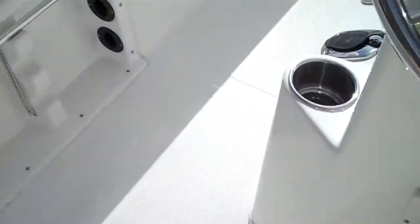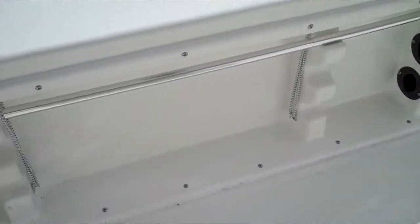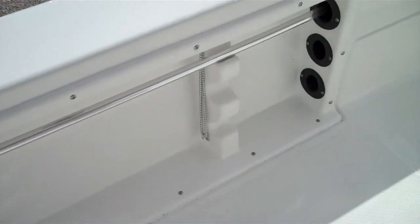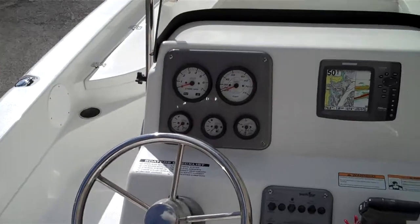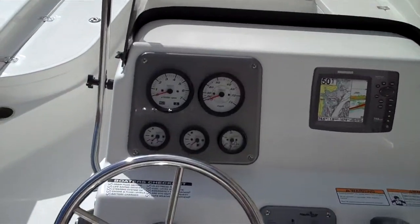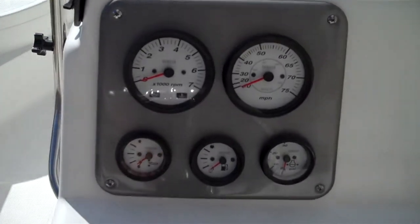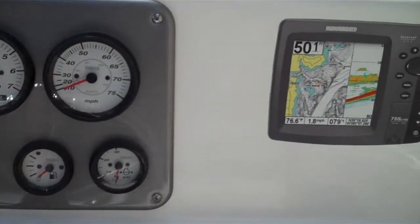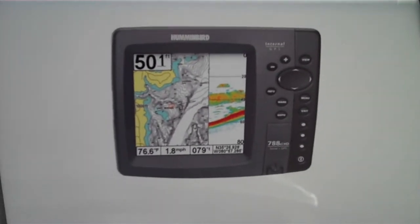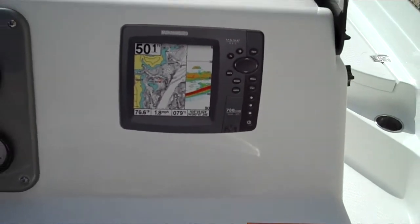You can put a couple of deck brushes in there, your nav lights — keep them out of the way. Give you a shot of the dash on the windshield. If you wanted to, you can make a nice in-dash Hummingbird graph or Lowrance — put it right there, a lot of room for it.